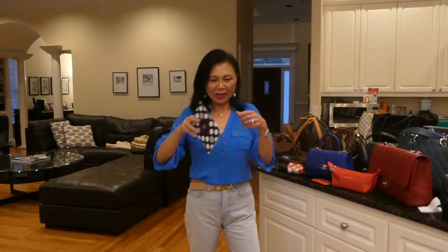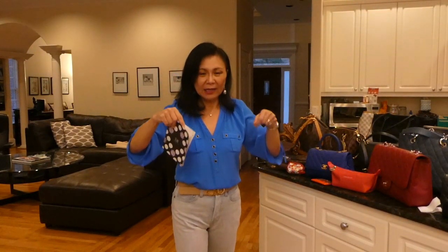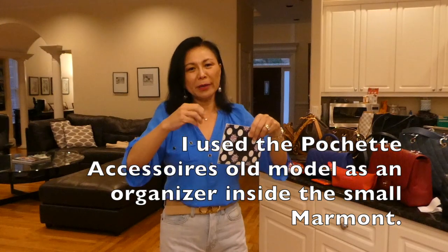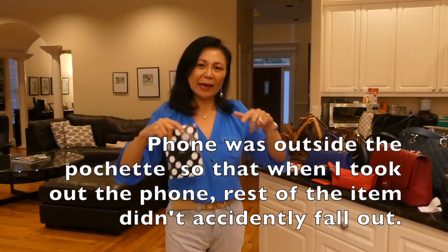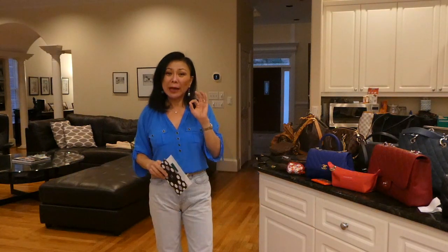When I had that Marmont — it's just one big open pouch — I wanted some organization inside it, so I bought the Pochette Accessoire old model, which fit right inside. I put my phone outside the pochette and put wallets and stuff inside the pochette accessoire, then had that inside my Marmont small. So that was the red setup.